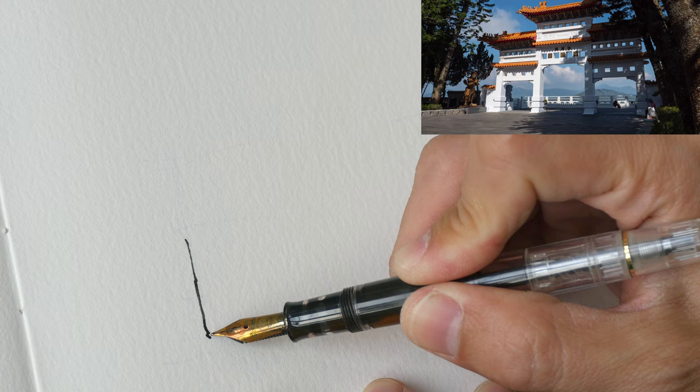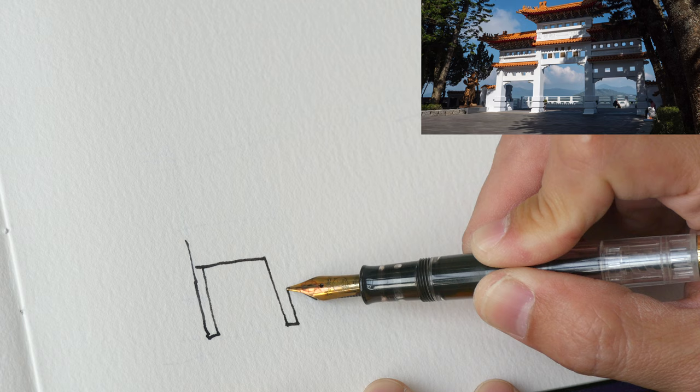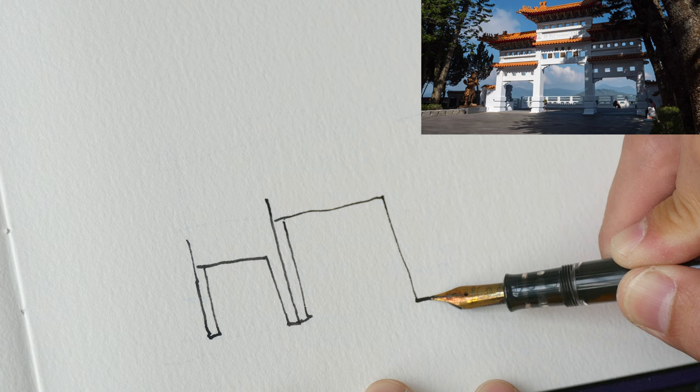I'm going to start by drawing the left side of the temple first. This line tilts slightly upwards, then goes up, goes to the side, and comes down. The ink I'm using is sketch ink, which is waterproof and dry. And this is the other side.